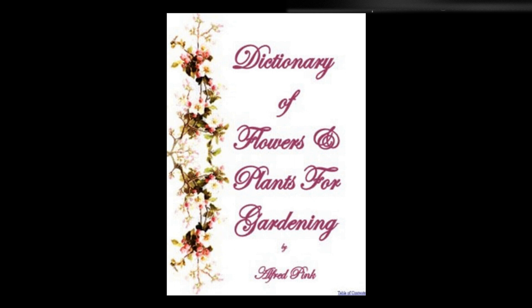Snowdrop tree — See Halesia. Snowflake — See Leucojum. Snow in summer — See Cerastium. Soil and its treatment — Loam is a mixture of clay and sand. When the former predominates it is termed heavy loam, and when the latter abounds it is called light. Marl is a compound of chalk and clay, or chalk and loam. Though suitable for certain fruit trees and a few other things, few flowers will grow in it.